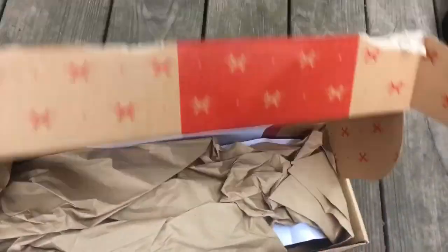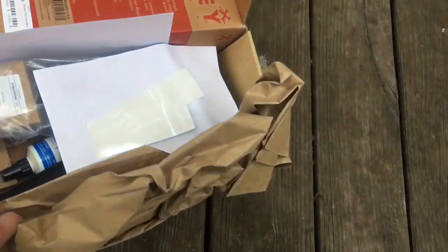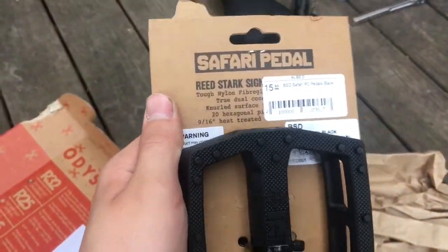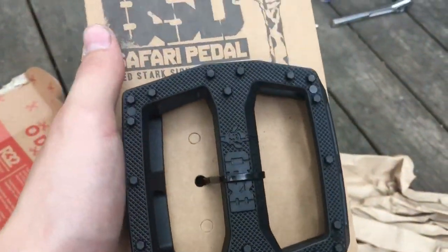I'm going to open the box. Oh! I didn't order this before. Got some paper. Got some BSD Safari pedals. I'm going to try these out for a while now.